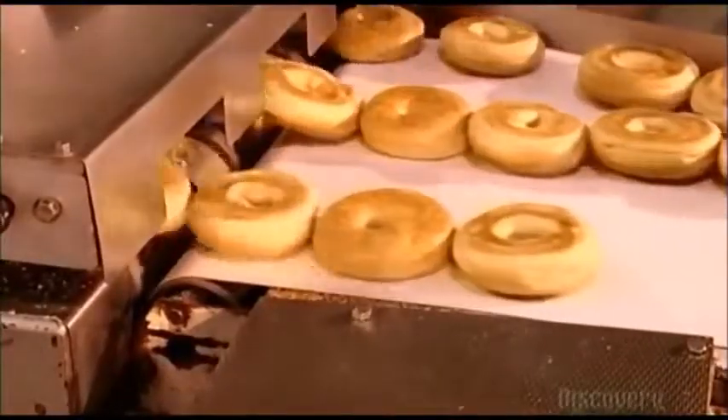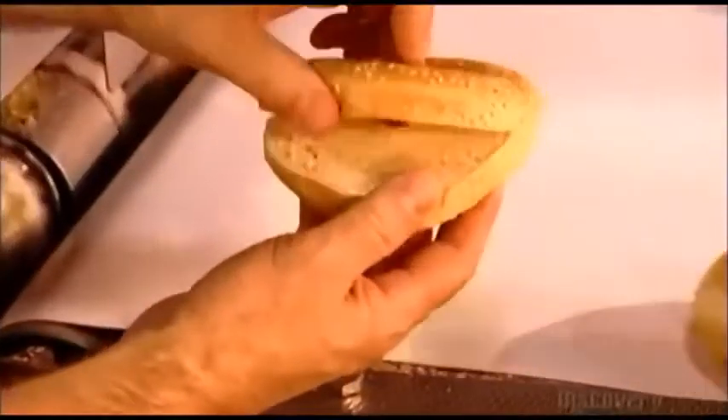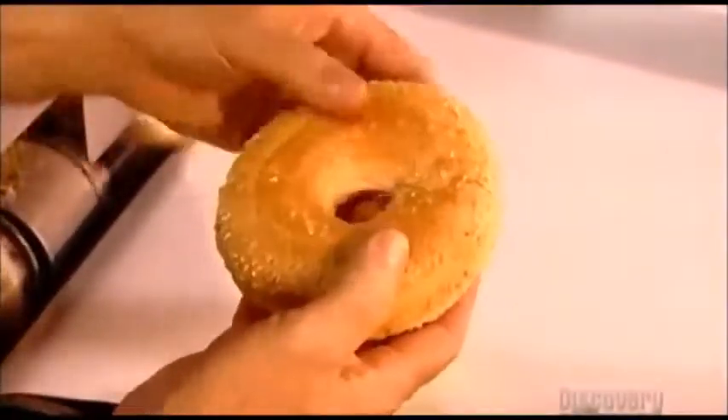To help the consumer, a machine pre-slices the bagels almost in half, leaving a small portion uncut so the bagel sections stick together and stay fresh.